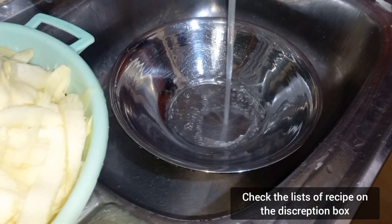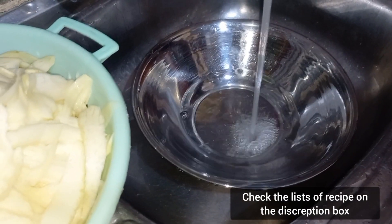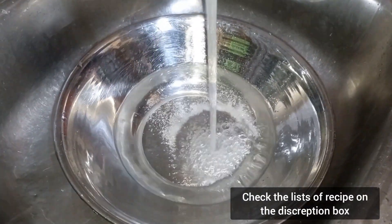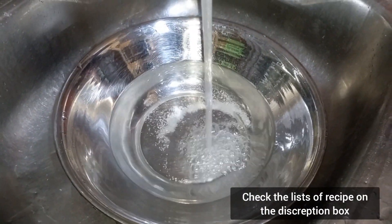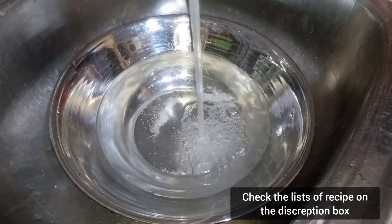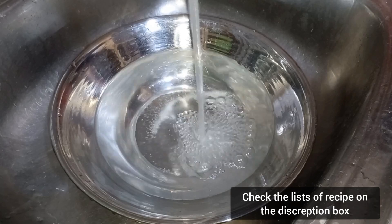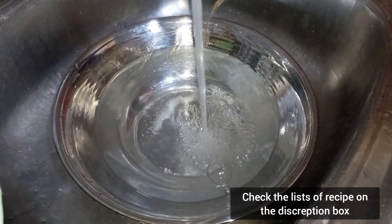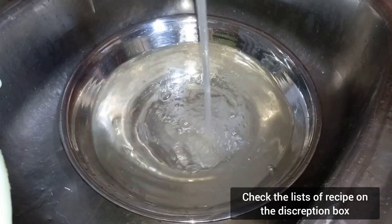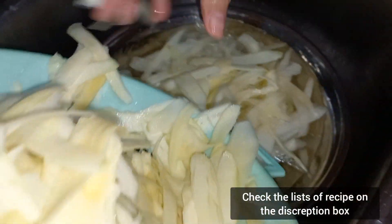That was the first step of washing the mango. The second step is — since we are using tap water — we are going to use salt and a little bit of vinegar to make sure we kill any bacteria or insecticide that may be present. Using this water, let us wash the mango again.